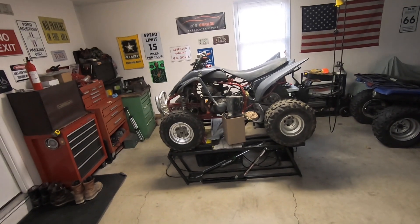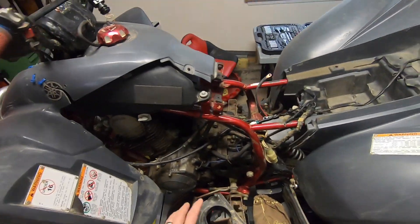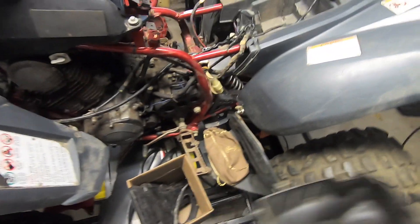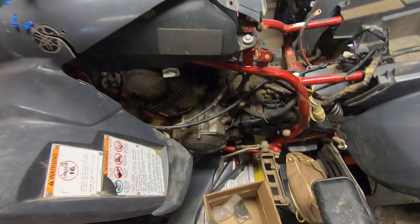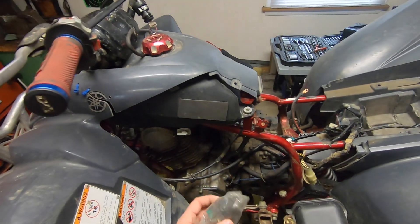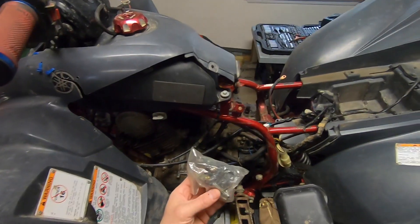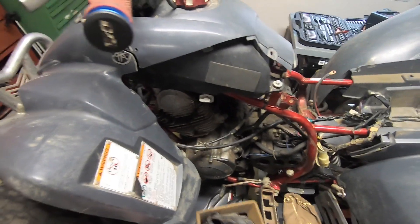I'm not buying that story and we'll get into why. It did come with the seat — let's pop that off and set it aside. We've got the airbox, the airbox lid, something I don't think goes to this bike, a seat latch, something that looks like an exhaust, and what looks like a solenoid. That solenoid tells me the 'carb problem' story is a lie, because this probably has electrical issues.